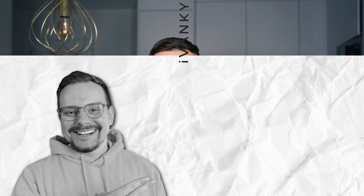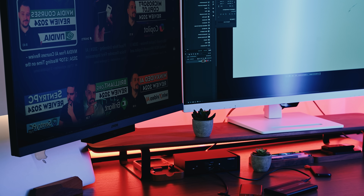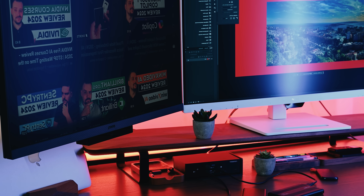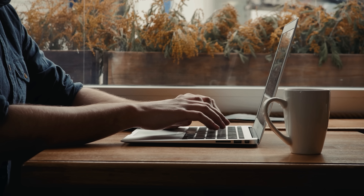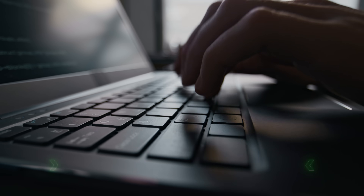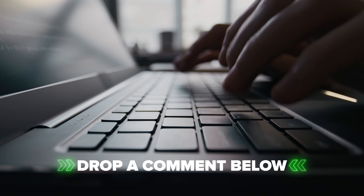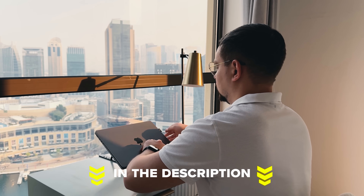Final thoughts. Sometimes the best products are the ones you forget you're using. The iVanky Fusion Dock Max 1 has become such an integral part of my daily routine that I honestly don't think about it anymore — it just works day after day. If you're on the fence about investing in a high-end docking solution, don't think of it as buying a gadget. Think of it as buying back your time and mental energy, because that's really what you're getting here. Thanks for watching this follow-up — let me know in the comments if you've had similar experiences with docking stations or if there are other long-term tech reviews you'd like to see.